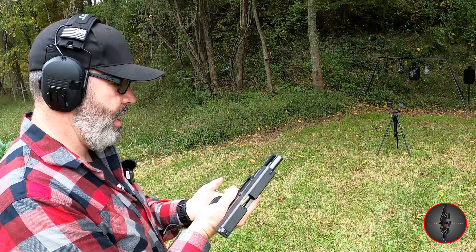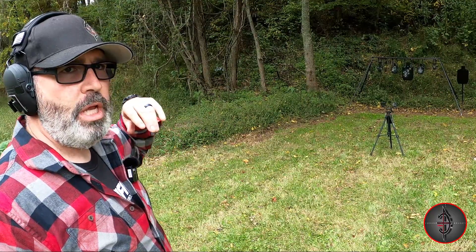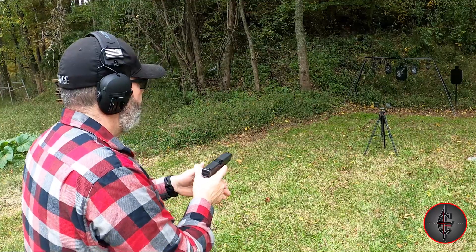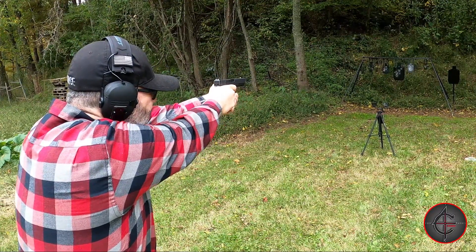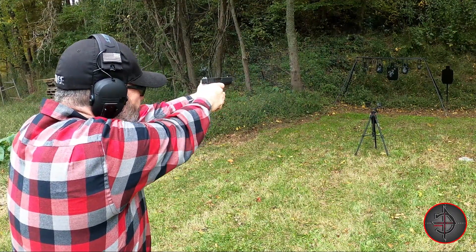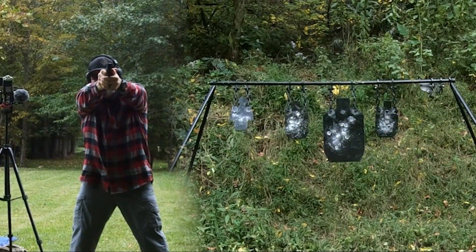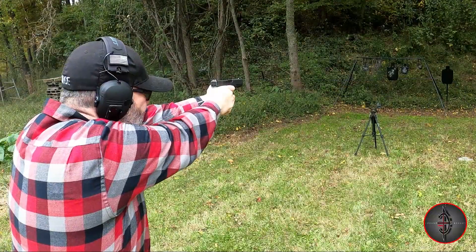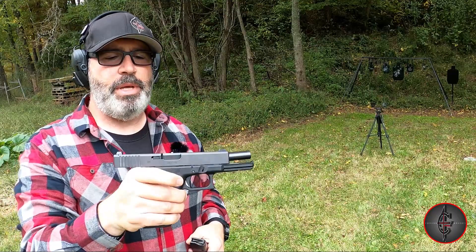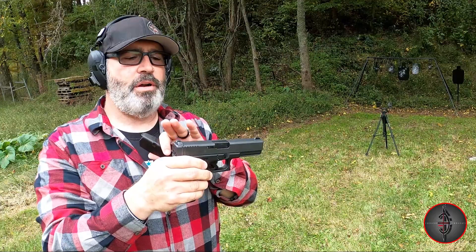Accuracy — I can hit whatever I need to hit. We'll go ahead and run one more mag through it just to see what it'll do. I like this thing. This is the beginning of a project — you're going to see this gun a lot more. I flinched — that was my fault. You've got to be ready for this 10mm recoil. This is going to be a multi-caliber RMR fitted gun, but right now we're going over the stock version.